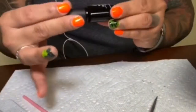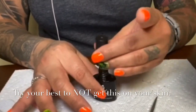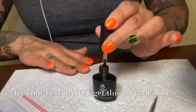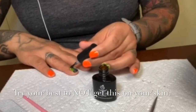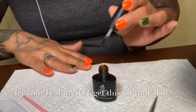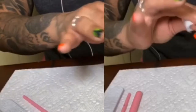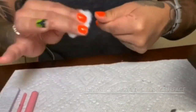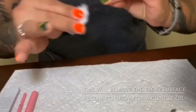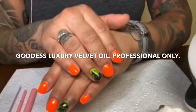We've got our top coat — straight down. Now this will be our last 60 seconds in the UV light. Cotton ball with rubbing alcohol, just kind of rub off that tacky layer when it's all done.